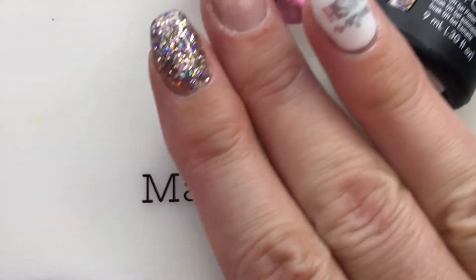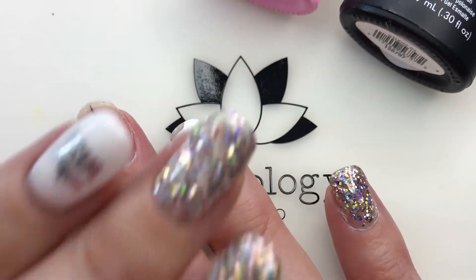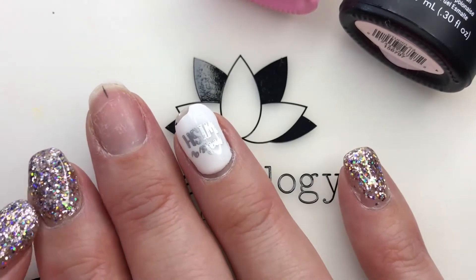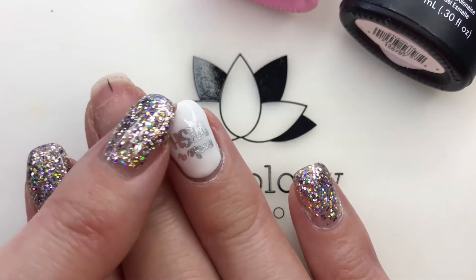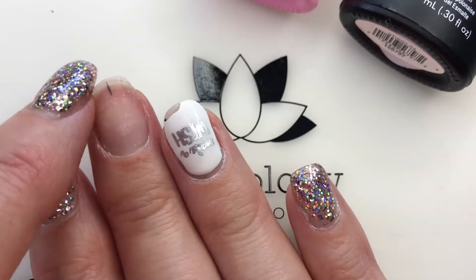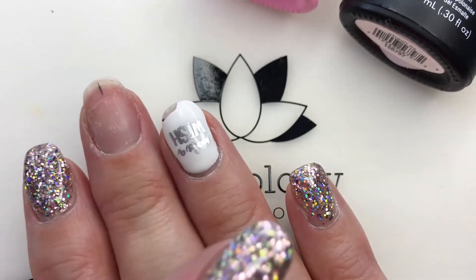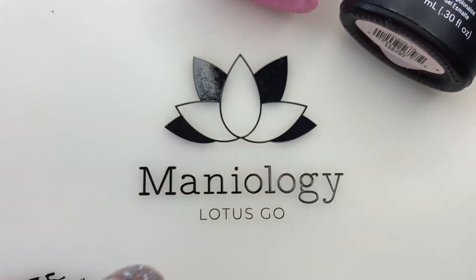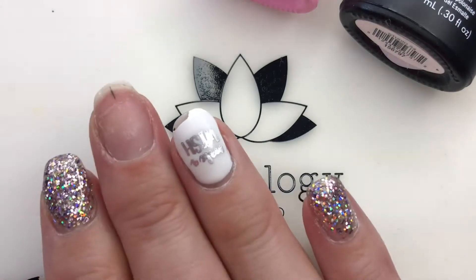Just so you guys know, I was not able to do any dip powder or gel builder, so I cut my nails a little bit shorter because I knew that with just regular gel polish they would end up breaking. And that's kind of what happened here — this one broke on the edge, it lifted, and then the whole thing came off. This often happens when I just have gel polish on my nails.